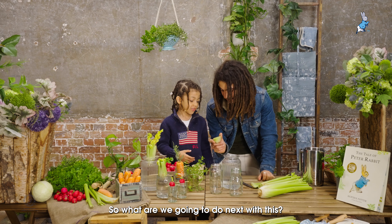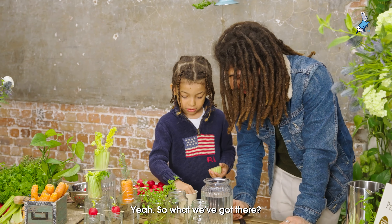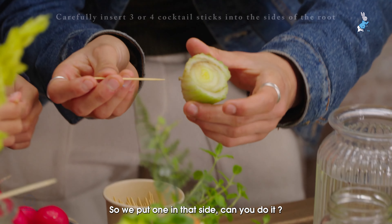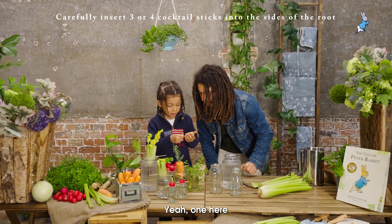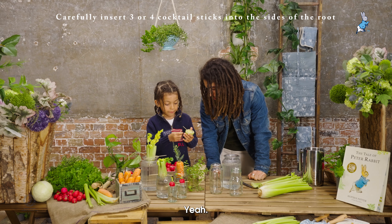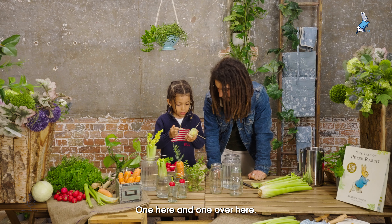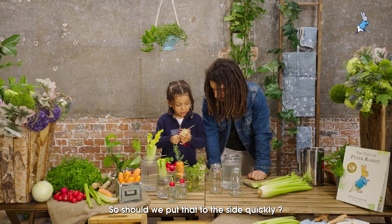So what we're going to do next with this — we're going to get three sticks. We've got some cocktail sticks; they're really easy to get hold of. So we've got one on that side, one here, one here, and one over here.